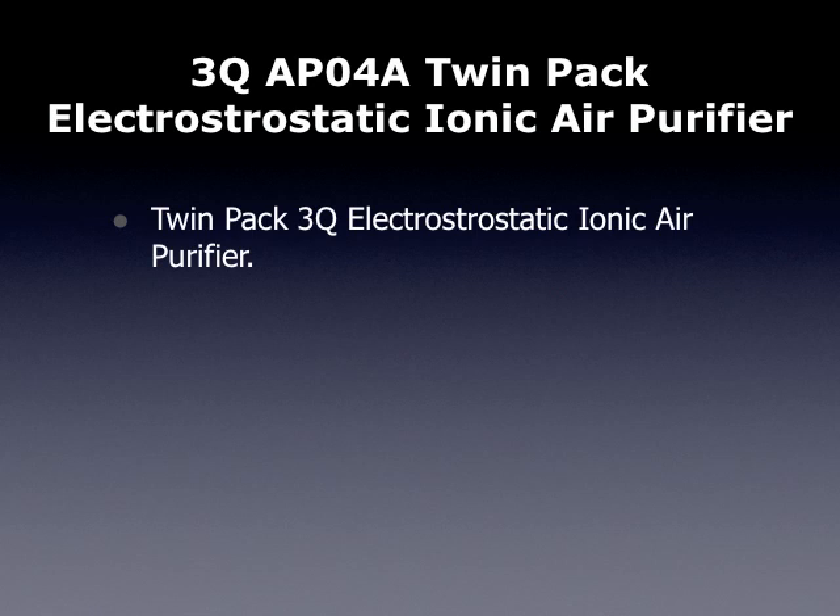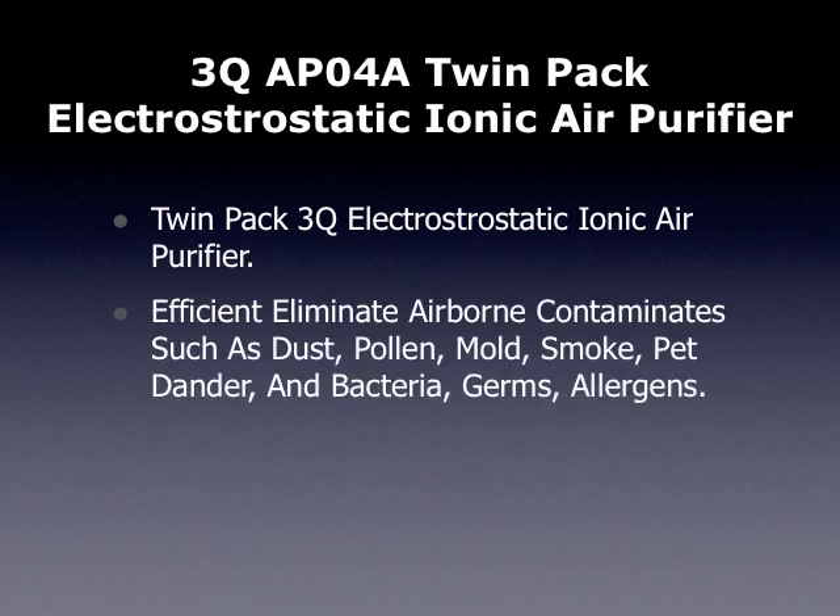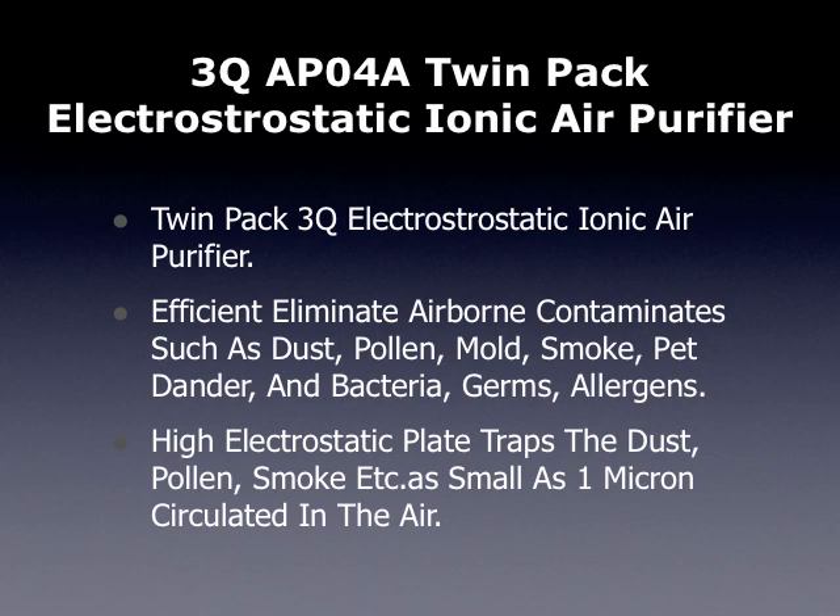This TwinPak 3Q Electrostatic Ionic Air Purifier efficiently eliminates airborne contaminants such as dust, pollen, mold, smoke, pet dander, bacteria, germs, and allergens. It has a high electrostatic plate that traps dust, pollen, smoke, and particles as small as 1 micron circulated in the air.